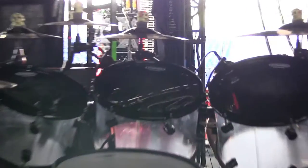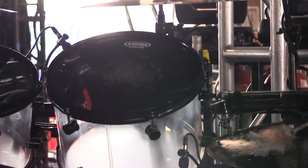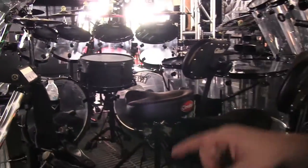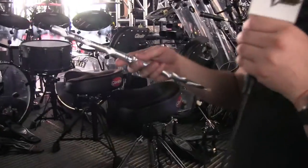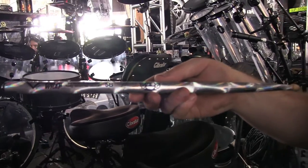Drum heads are all Evans, top and bottom. Bottoms of the toms are G1s. Tops of all the toms are the Evans new black chrome. On the kick drum we got EQ3s on the batter side, and on the front we got G1s as well. Custom made heads just for this tour. The drum sticks that he uses are these new Vaters with his signature on them.